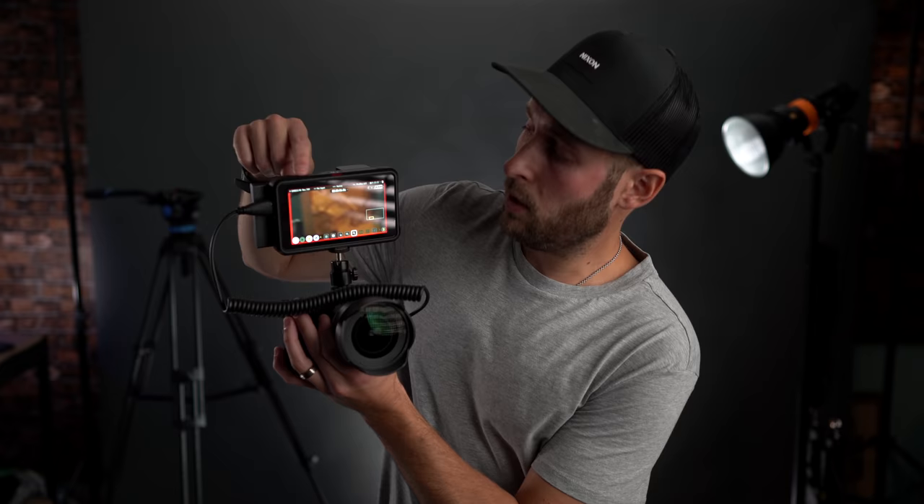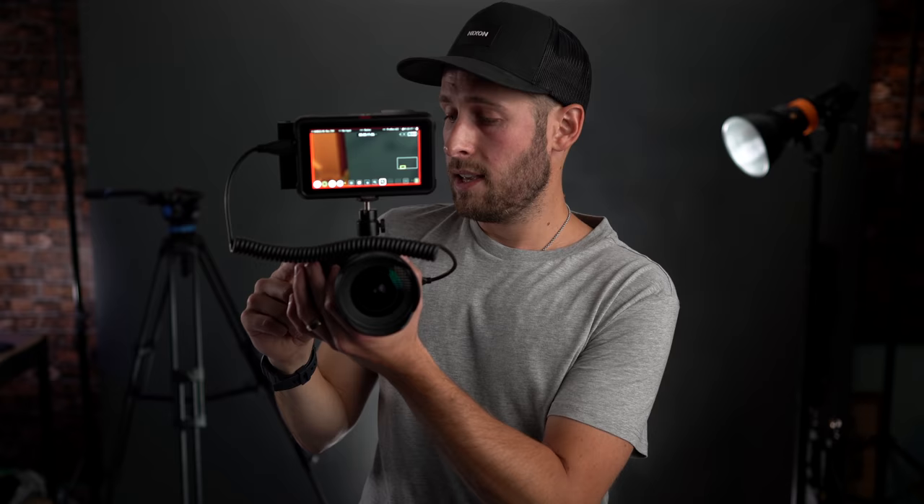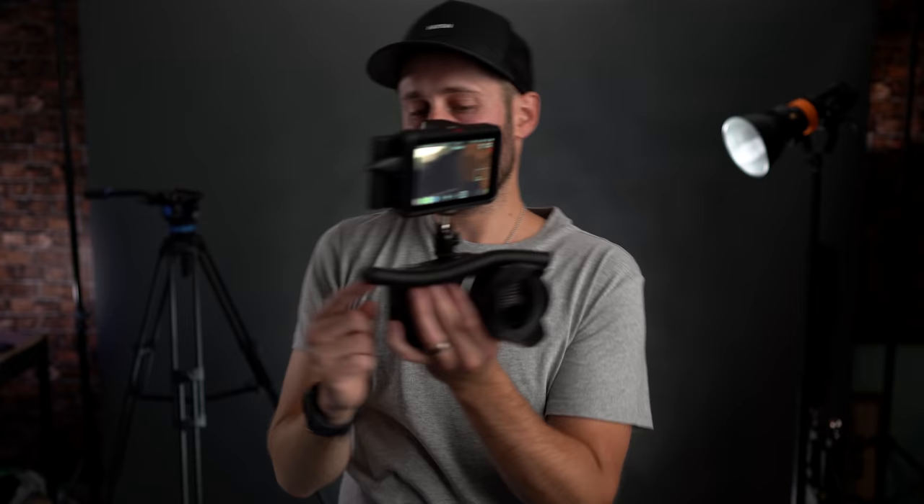Something else you might not be aware of with the Ninja 5 — you can actually trigger record. What I mean by that is you can use the camera to control the recording on the Ninja 5. Like when I talked about earlier about using this as a backup — the camera is set up right now so that if I record on there, the tally light is now flashing and there's a big red box around the outside. So it is in fact recording on the Ninja 5 as well as the camera. If I stop recording on the camera, it stops recording on the Ninja 5 too. So the camera sends a signal to the Ninja 5 to start and stop recording when you push the record button, which is a really useful feature.